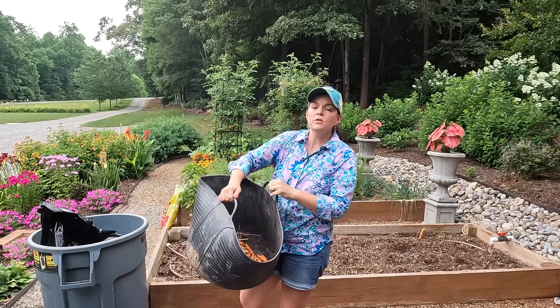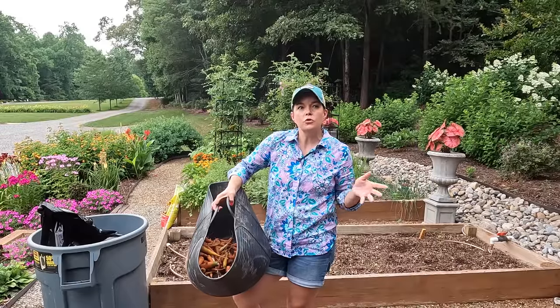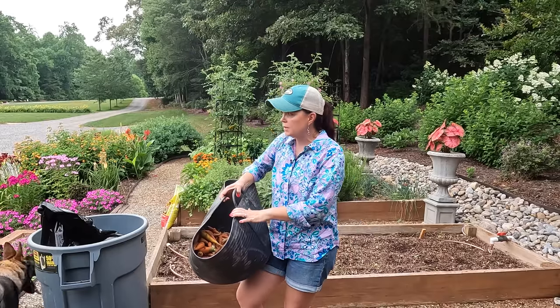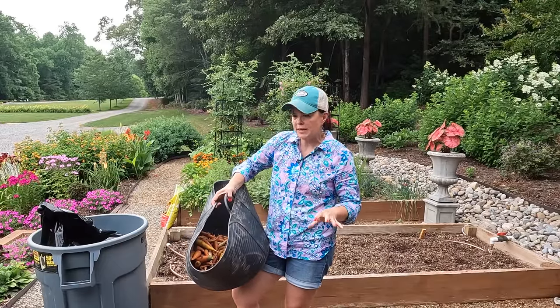Even like your ag schools — every state has at least one university dedicated to agriculture, so you can reach out to them and do your research. I'm going to go put the carrots in the house, wash and clean them, and get them properly stored so we can eat them.